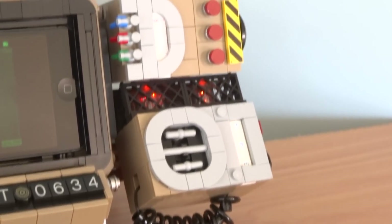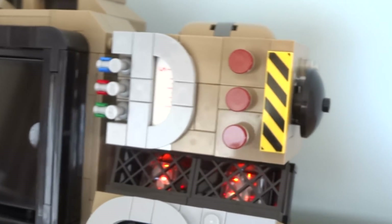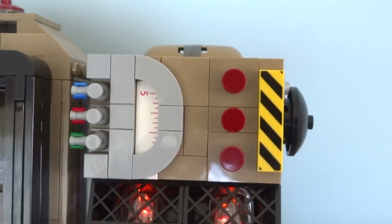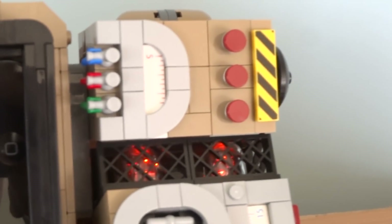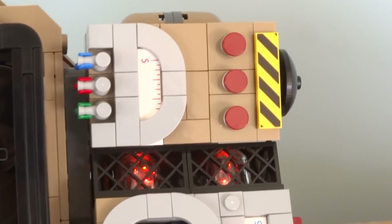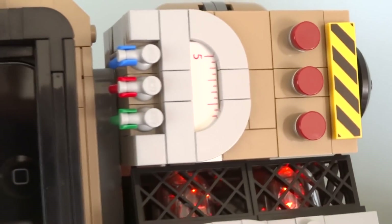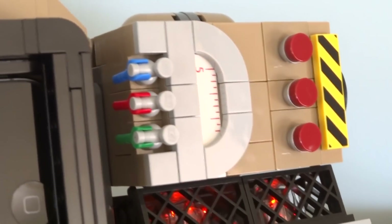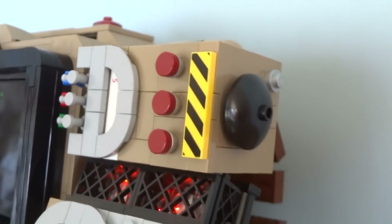Above the vacuum tubes is the Geiger counter, which has a similar design to the radio panel — there's a printed tile from a ruler surrounded by round light gray tiles. On the top to the right are three buttons to access the stats, items, and data sections of the Pip Boy program, and these are backed by silver studs to create a metallic appearance. The in-game version has some thin wires coming out of the Geiger counter, which I've represented with blue, red, and green minifigure hands.